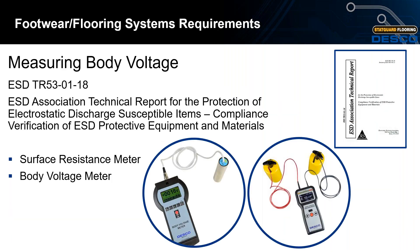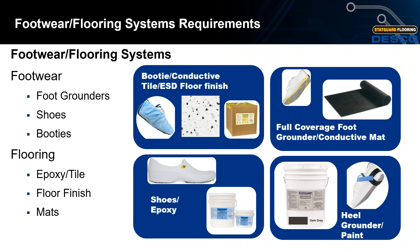For today's webinar and live demonstration, we will be focused on compliance verification for measuring body voltage. We will be using a surface resistance meter as well as a body voltage meter to conduct all tests. Your footwear or flooring systems include foot grounders, shoes, booties, and for flooring you have epoxy, tile floor finish, or mats.